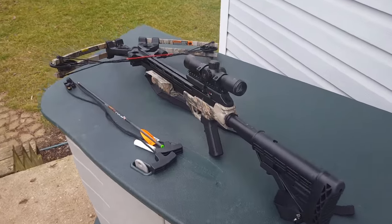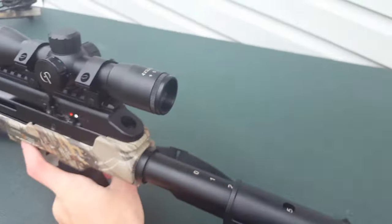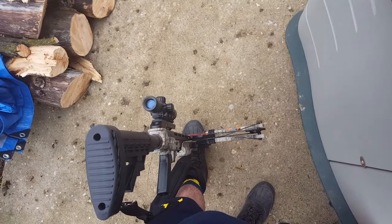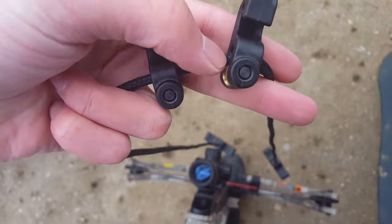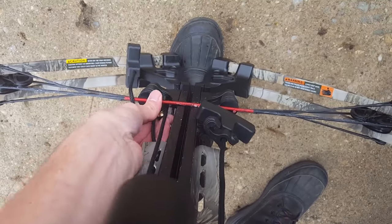Now that we're done prepping the crossbow, let me teach you how to load. First thing I need to do with mine at least is take this feature off. Then I take the crossbow — there's a little bar right there, your foot goes into that, and you should be in this step right here. Once you are in this step, you grab these and you see a little groove right here. You put that groove right here, which will help you pull the string back, and then you grab the hooks and hook them right here.